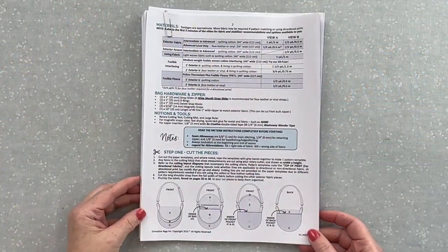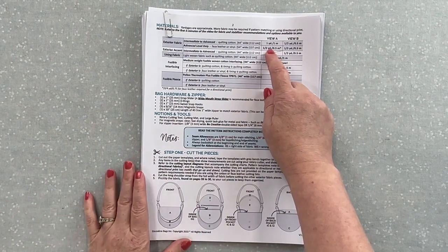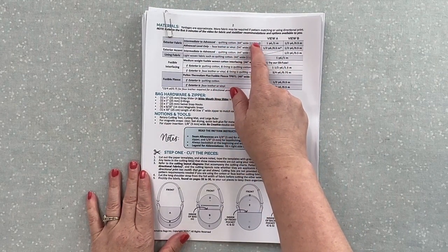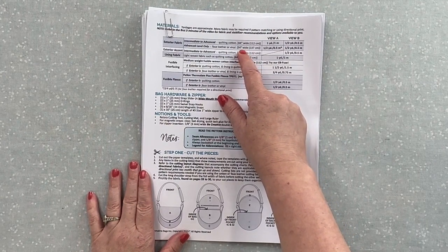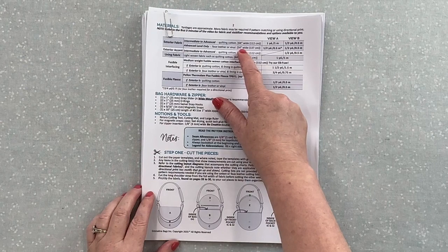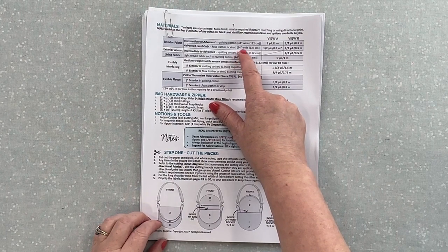Let's jump right into the material recommendations. There are two views. View A is where you have all of the exterior fabric in one color — all in the same fabric, whether it is a quilting cotton, which I recommend for beginner sewers or someone who doesn't have a heavy duty sewing machine, or a faux leather. Both of our faux leathers at Emmeline — the Rex or the Mora — can be used if you've used them before on your sewing machine and had good success. I recommend if you have something else that it be a thin, soft faux leather that you've worked with before so you know your sewing machine can handle it.